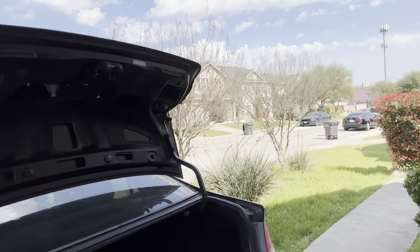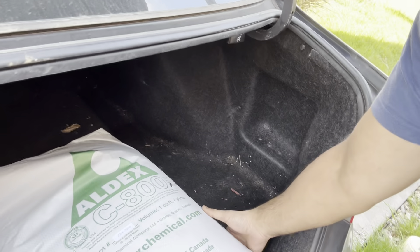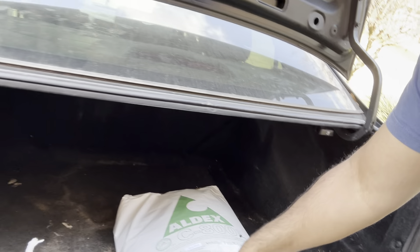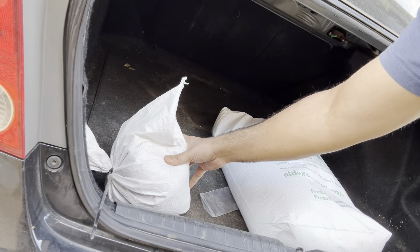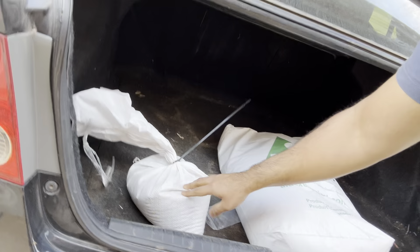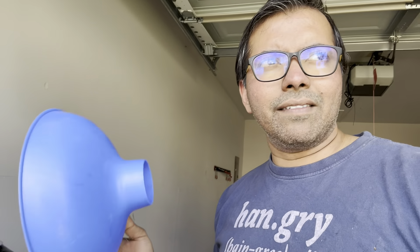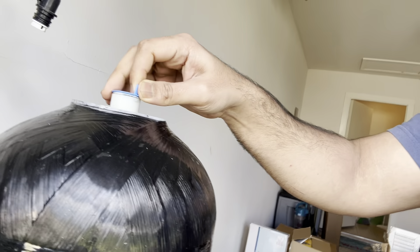I bought this on a discount water softener website — a pretty solid site, I'll drop the link in the description box below. Here's what I bought: the Aldic C800 resin, one cubic foot. My water softener is about 24,000 grains, so this is plenty for it. I also bought gravel — about 20 to 25 pounds — which you need as a bedding layer. And I bought this funnel, about three to four dollars on the website. I highly recommend getting it; it will make your life easier. It comes with a little cap.